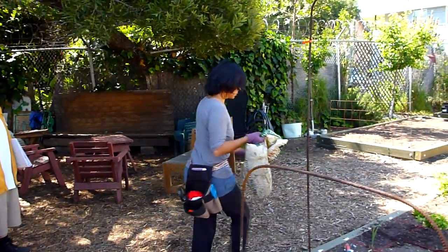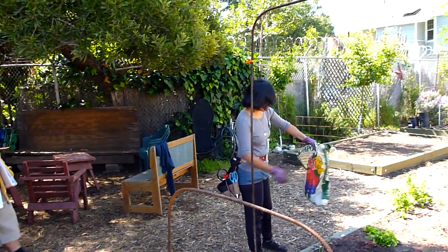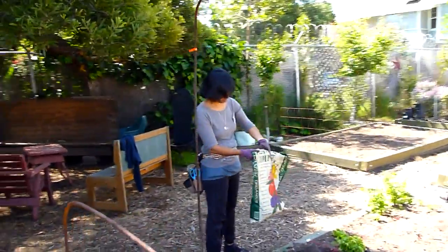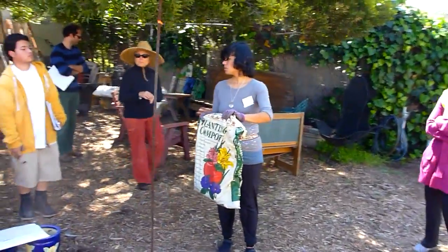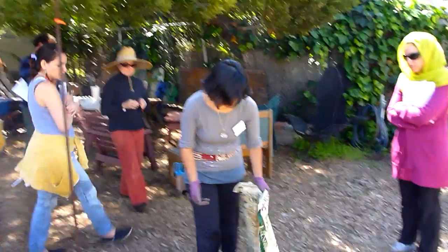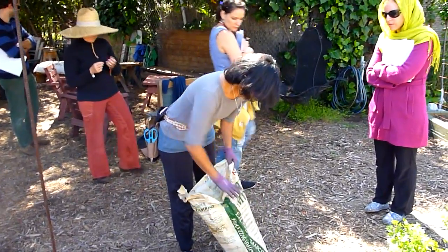This is store-bought compost. This big bag — Laura and Laura, how much is it? You guys know? Okay, this is supposed to be $9.00.